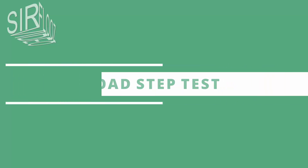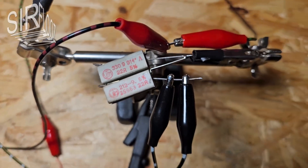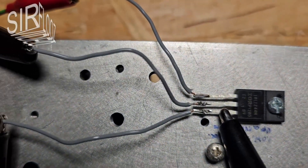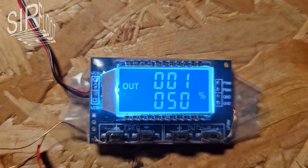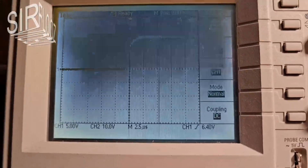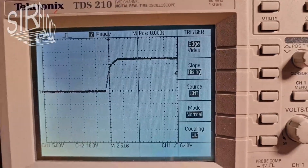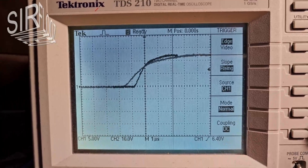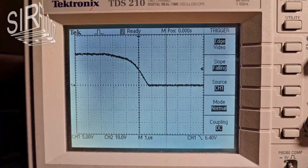The load step test. The switching power supply board is loaded abruptly from 0% to 100% by means of load resistors, a switching transistor, and a signal generator. The voltage curve across the load should show no overshoots or anything similar. The rising edge is very smooth and without outliers. The falling edge also shows no problems. Very nice.